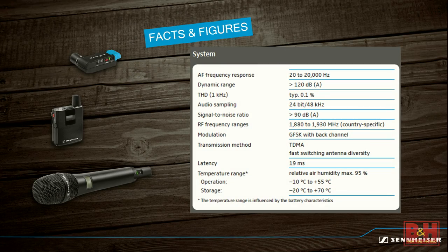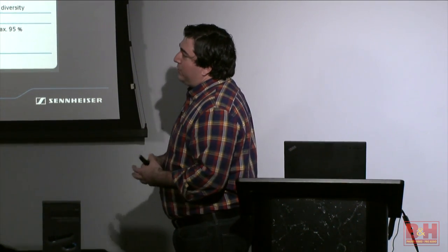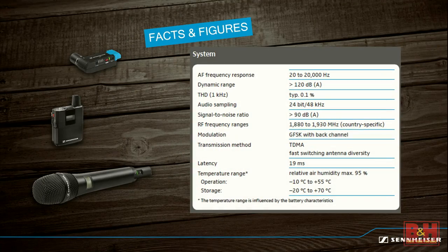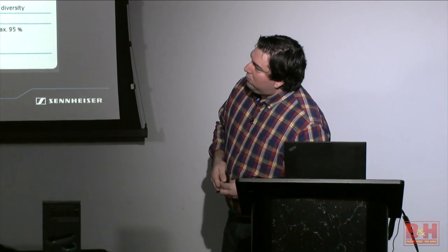Some tech specs: it has excellent frequency response because it's a digital system—20 Hz to 20,000 Hz. Excellent dynamic range and low distortion, great signal-to-noise ratio. In the U.S. we operate in 1920 to 1930 megahertz, so we're not affected by TV or Wi-Fi—it's in the middle of those ranges. It uses a proprietary transmission method with antenna diversity on two different channels, and has a low latency of about 19 milliseconds, which is roughly a frame and a half at 60 frames per second.